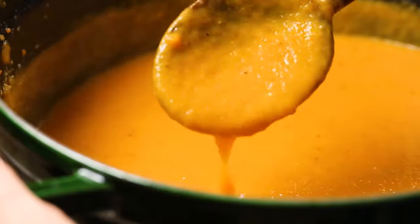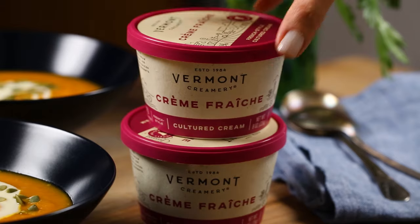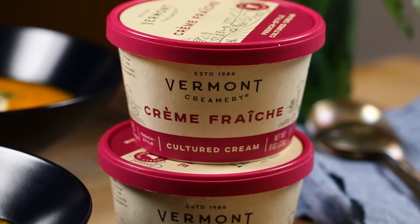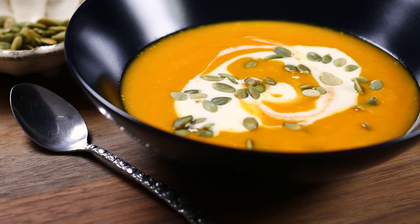Unlike most carrot ginger soup recipes, this recipe uses no heavy cream to make it super creamy. However, in the end we will splurge a little bit and top it off with a dollop of creme fraiche to cut through some of the spiciness of ginger and balance out all the rest of the flavors. To bring you this recipe, I am partnering with Vermont Creamery to show you an example of how to use creme fraiche and easily elevate a recipe from good to amazing.